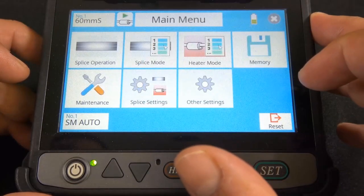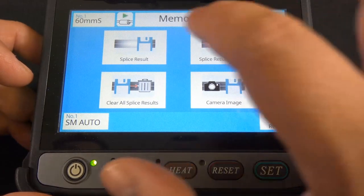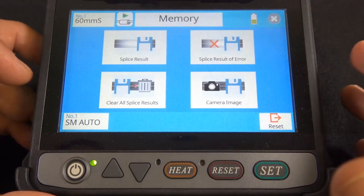In the memory section — you have splice results, clear all splice results. It looks like you can also save a camera image, which is pretty cool.